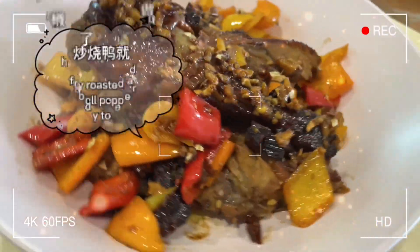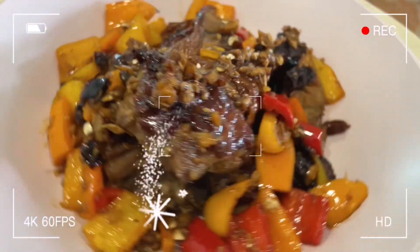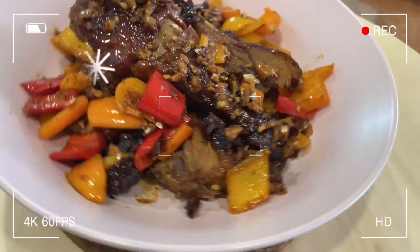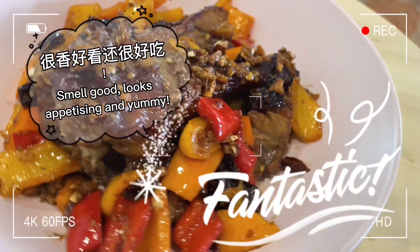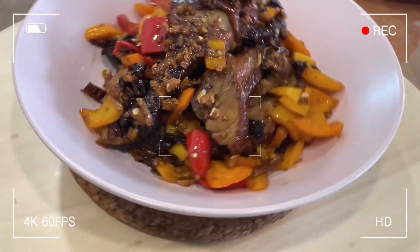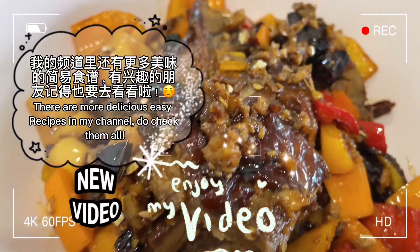Stir fry roasted duck with bell pepper is ready to eat. Smells good, looks appetizing and yummy. There are more delicious easy recipes in my channel, do check them all.